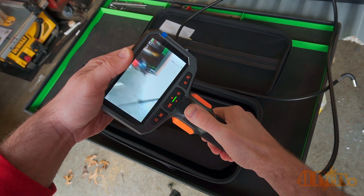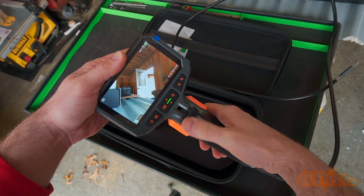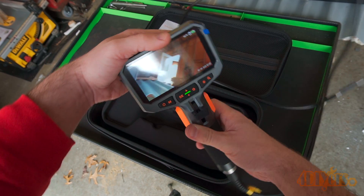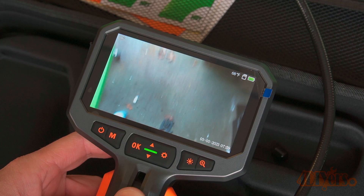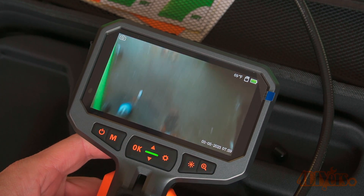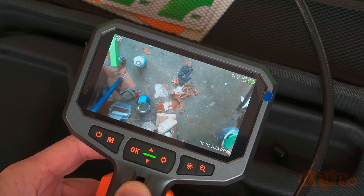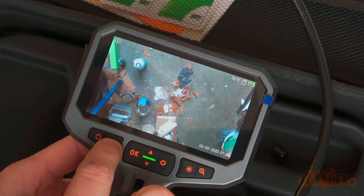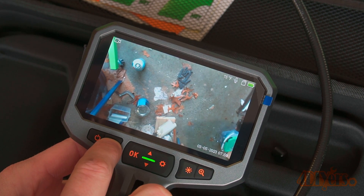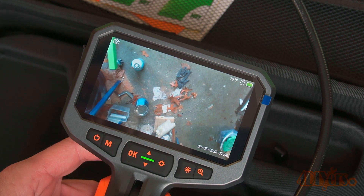The tip is able to articulate in two directions, has a 70-degree viewing angle, a 2-megapixel camera, is 0.33 inches in diameter, and has a depth of field of 0.6 to 4 inches. It can articulate a maximum of 210 degrees, so it's able to view back behind an area it's already passed through. The camera is also equipped with a temperature probe and has a heat alarm feature when it exceeds 70 degrees Celsius or 158 degrees Fahrenheit.